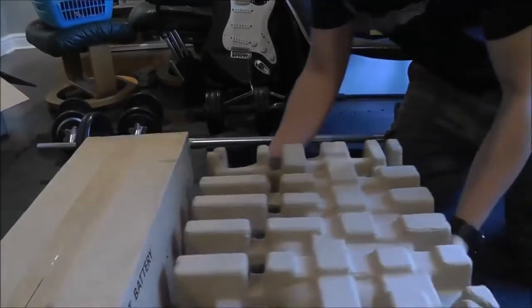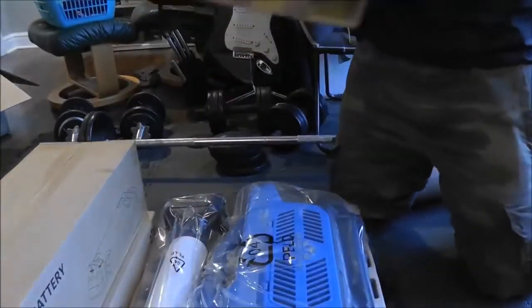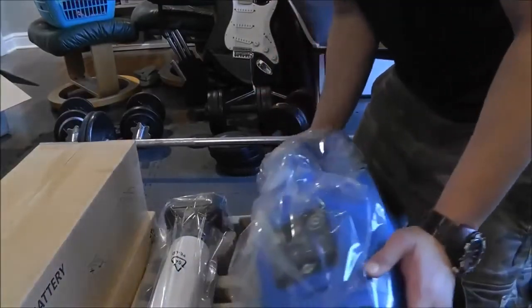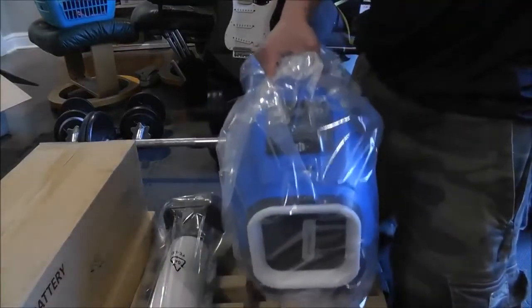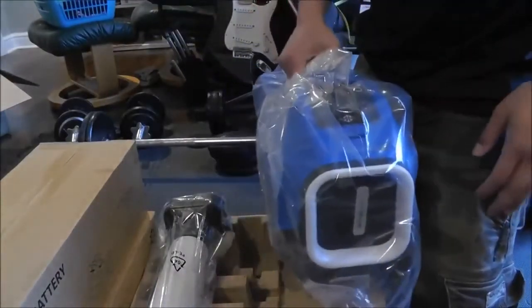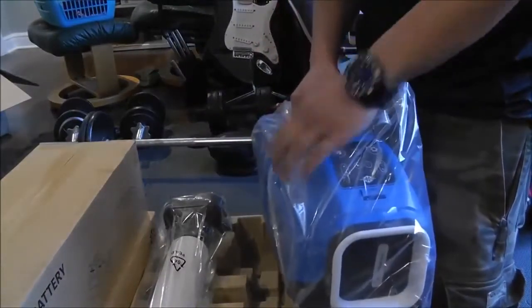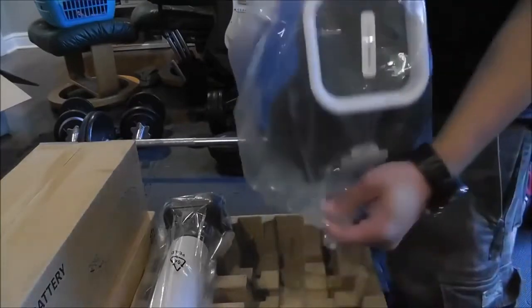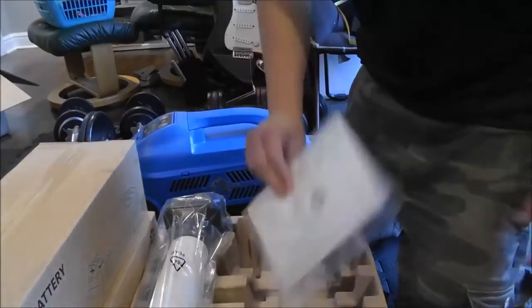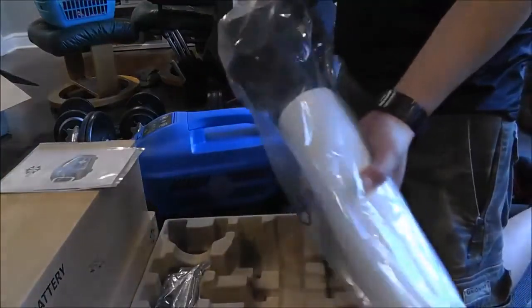Now we're going to do the big reveal — what color is it? It's blue! Well, that makes me happy. So there it is, and it really is pretty light. The unit itself is 14 pounds — you don't want to carry this around everywhere, but 14 pounds, what can you say? And of course that doesn't include the battery. Here's your instruction manual, and here's your exhaust hose.